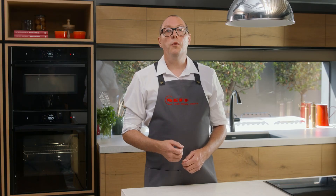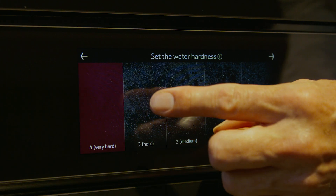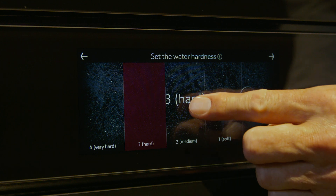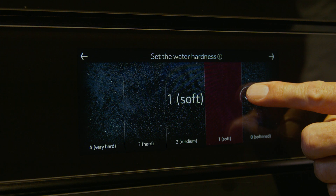If you have a steam oven, you will be asked to define the hardness of your water. It is an important setting to ensure your oven works effectively in all steam modes. If you are unsure of what water hardness to select, contact your local council or water supplier. Swipe to select the appropriate water hardness setting, then select the tick to confirm your selection.